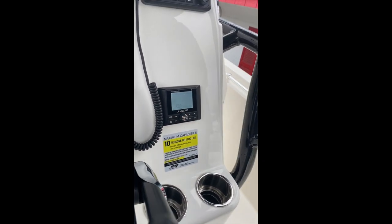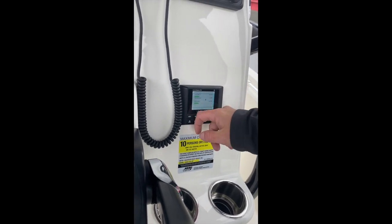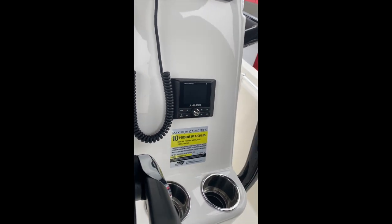Going back to FM, use the up-down arrows to seek. Volume knob to make it louder or quieter. Then press and hold the power button to shut it down.